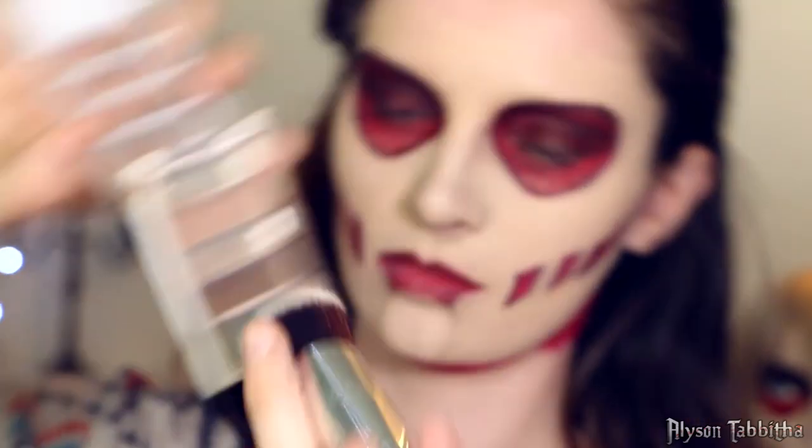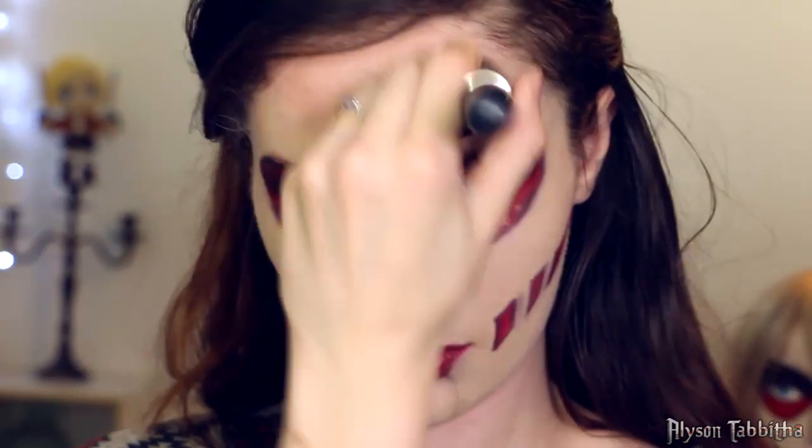I use the beige e.l.f. eyeshadow again to contour my face on my forehead, temples, jawline, and nose.